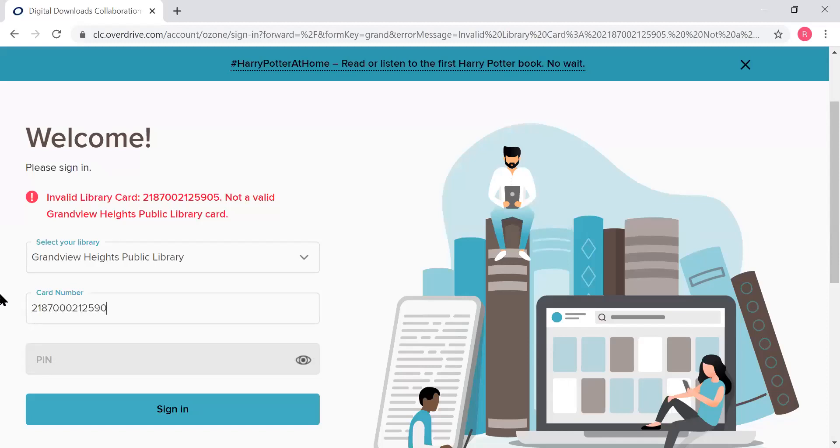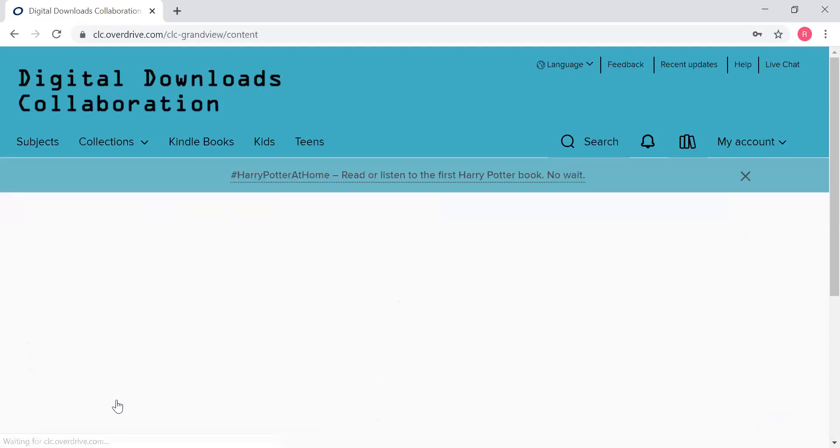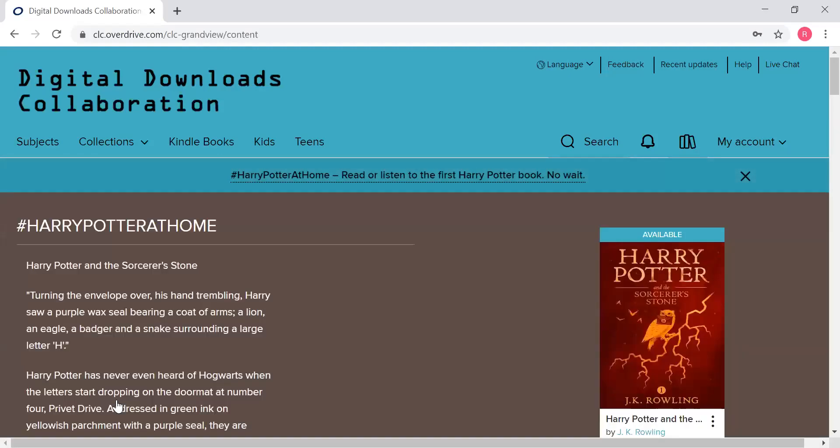Sorry, guys — that is a lot of numbers to type in. Let's try this again. There we go. So once you've typed in your entire library barcode correctly, it will pull you back into that exact same page, but now you will be signed in to your account.